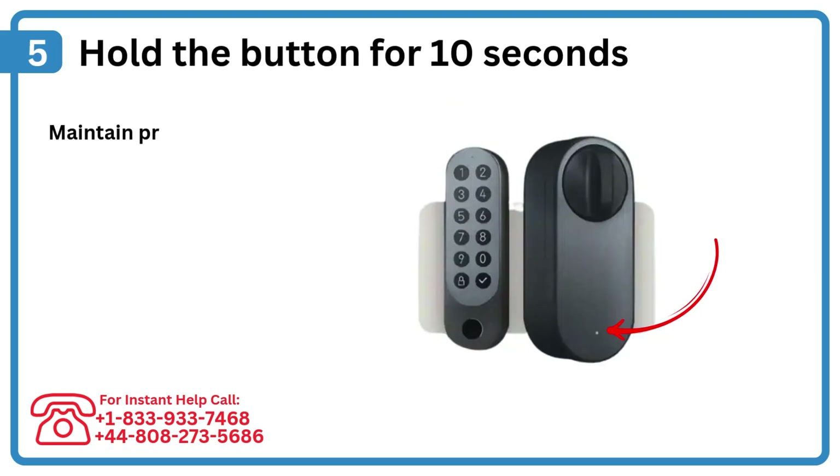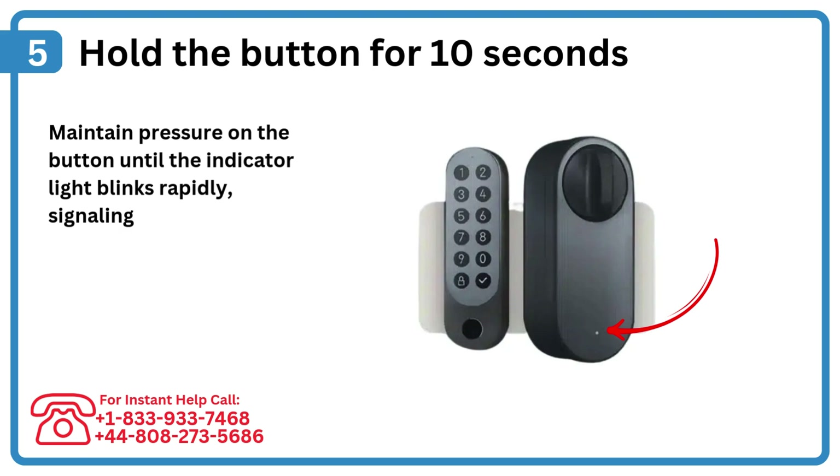Step 5: Hold the button for 10 seconds. Maintain pressure on the button until the indicator light blinks rapidly, signaling the reset mode.